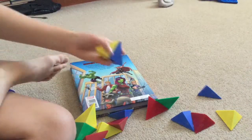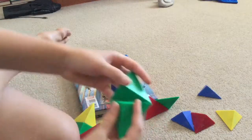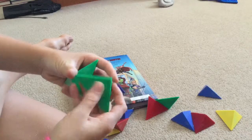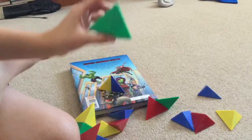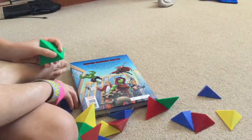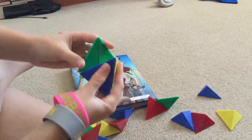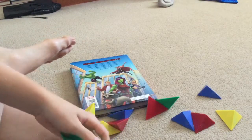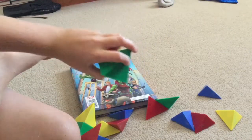Take another two of these and do the same thing — take the small triangle side, push them together so it makes the same shape. Then take that shape and the one you made before and bring them together like that, so it makes this shape right here.